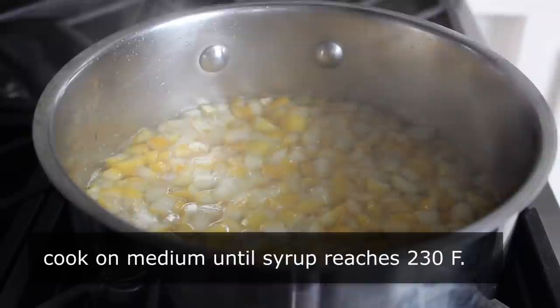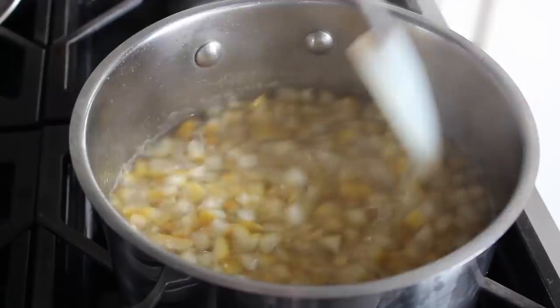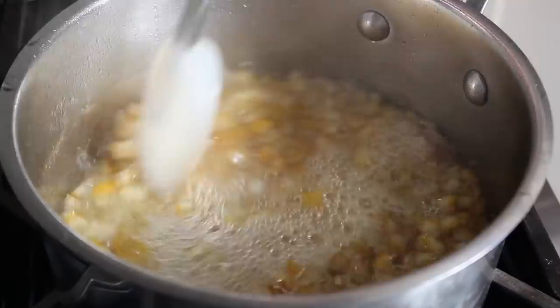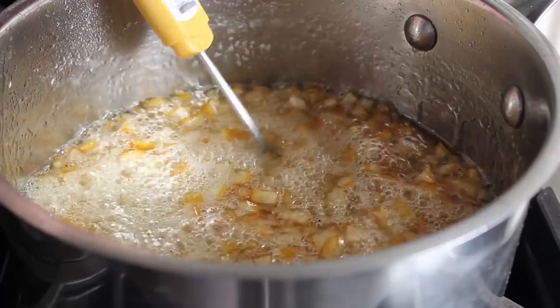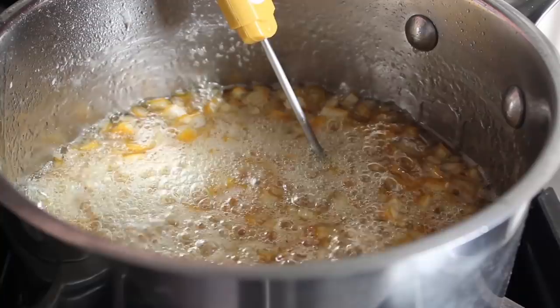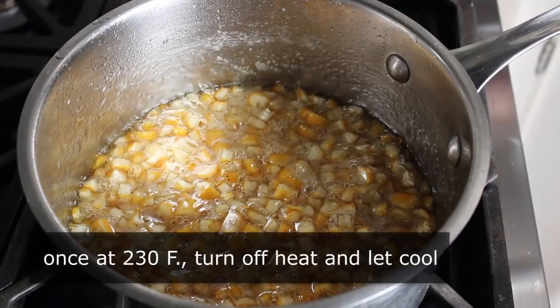You're going to bring your fruit and simple syrup up to a simmer, then lower the heat to medium and cook it, stirring occasionally, until it reaches a temperature of 230 degrees. You have to use a digital thermometer — there are other ways but not good ones. As it cooks, the water evaporates, the sugar syrup thickens up, and those little cubes of citrus definitely take on a different appearance. When it reaches 230 degrees it should look something very similar to what you see here. Then all we need to do is let it sit and cool down to room temperature.